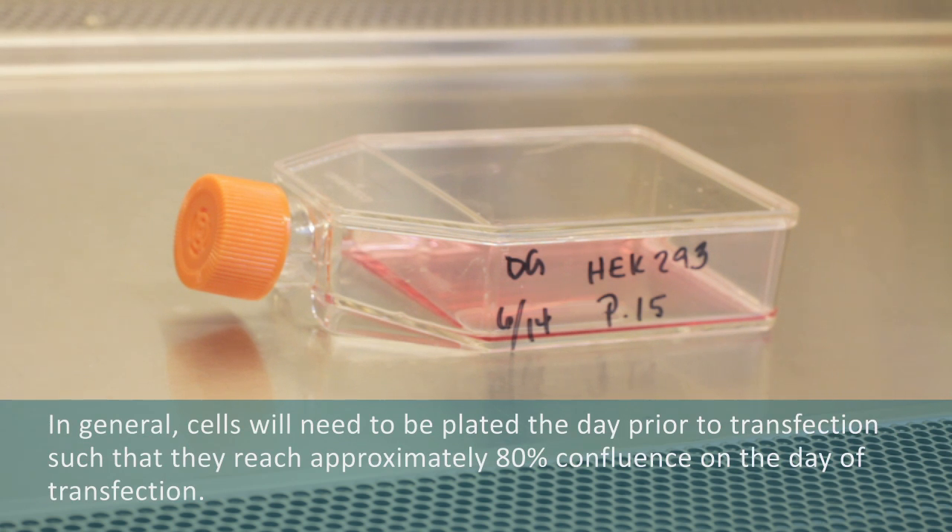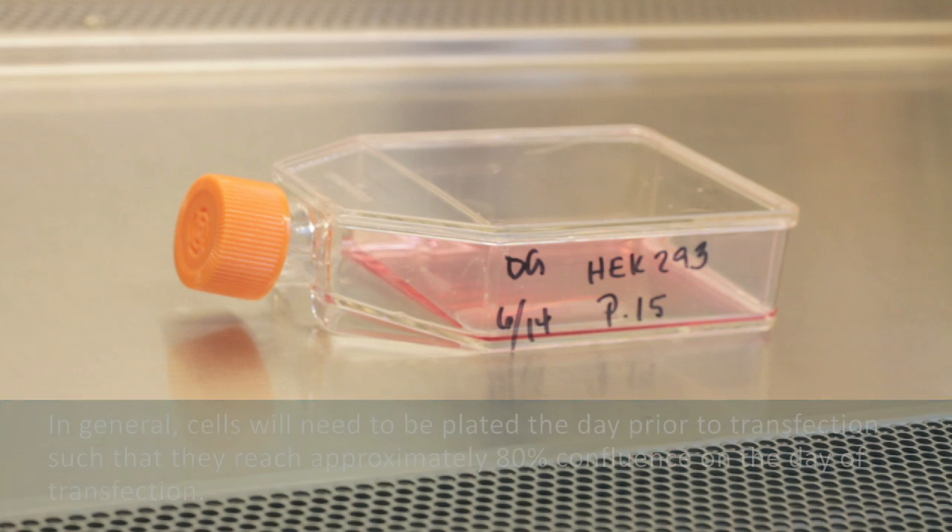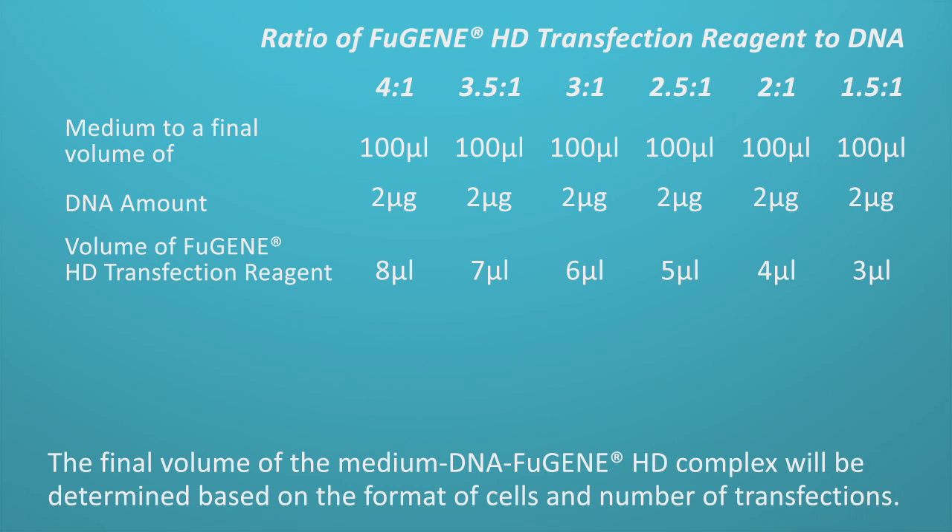In general, cells will need to be plated one day before transfection so that they reach an approximate 80% confluence by the day of transfection. The final volume of the medium, DNA, and Fugene HD mixture is determined based on the type of cells and number of transfections to be performed.